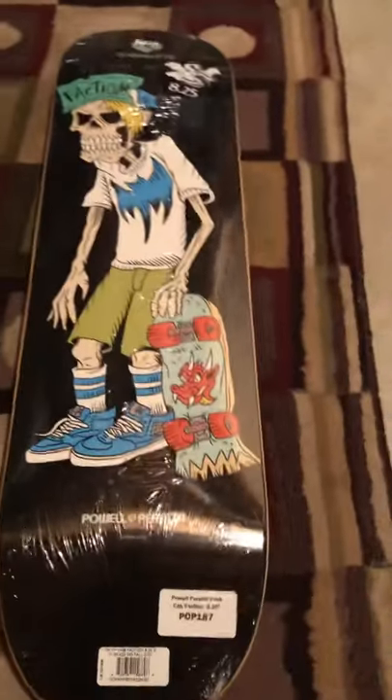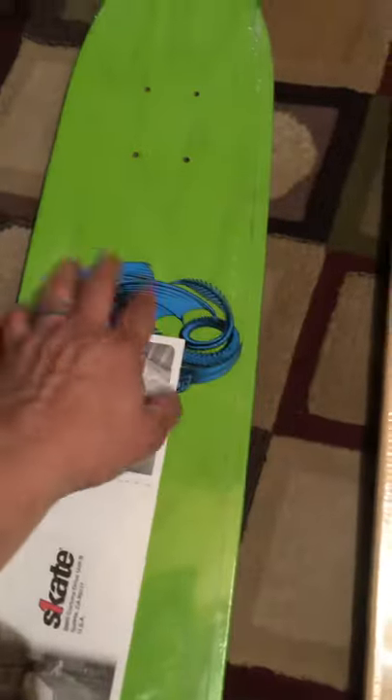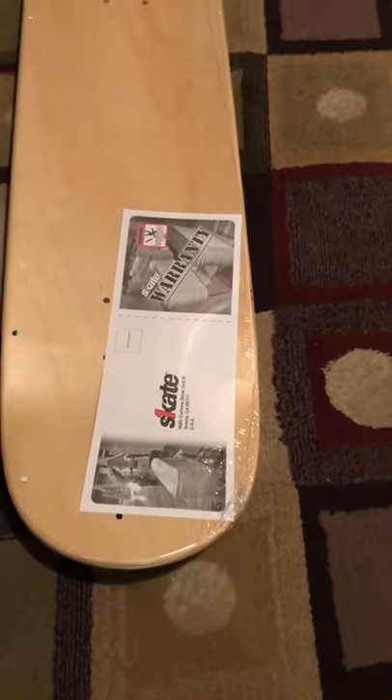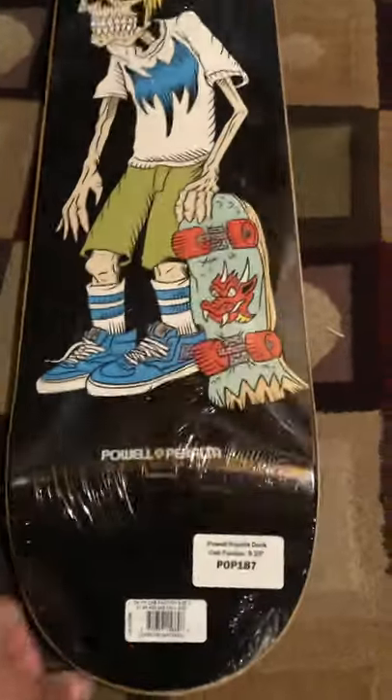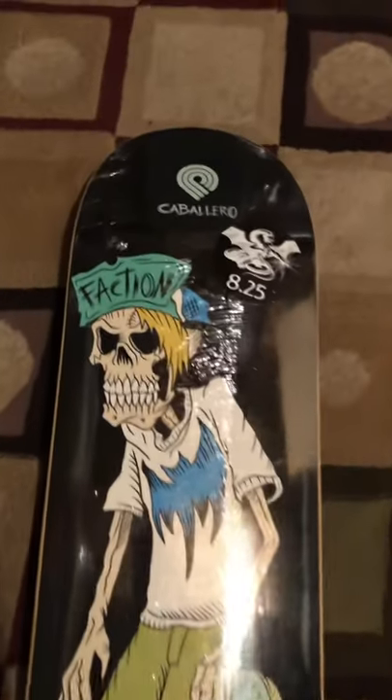Of course this one - Caballero popsicle. I'm surprised it doesn't have a top graphic, yeah, one of these graphics on here. That's weird. It is a Powell Peralta skate one. Yeah, I'm really surprised they didn't put a top graphic on that. Yeah, that's really nice.